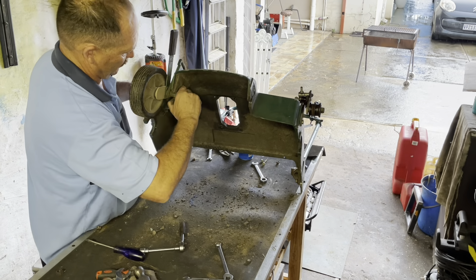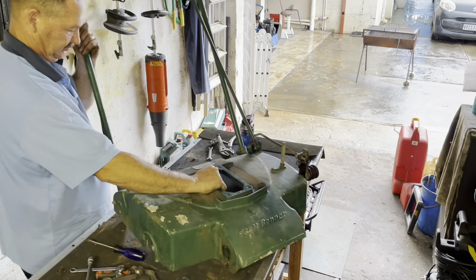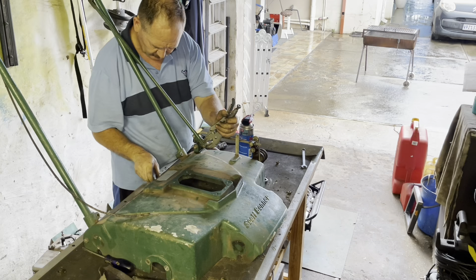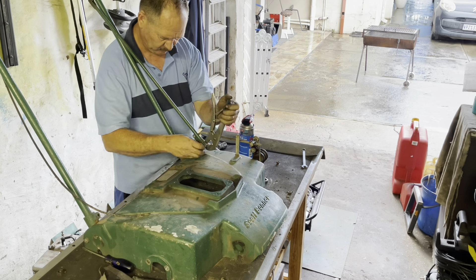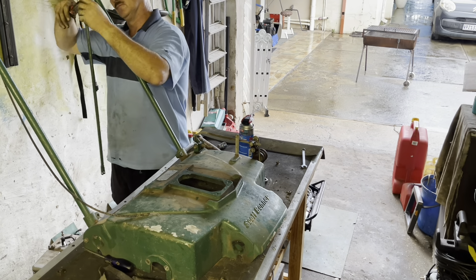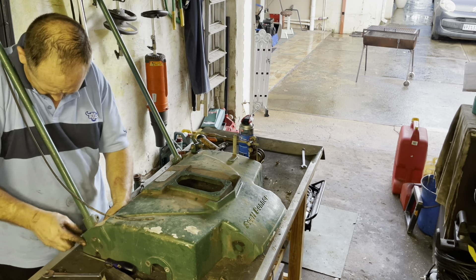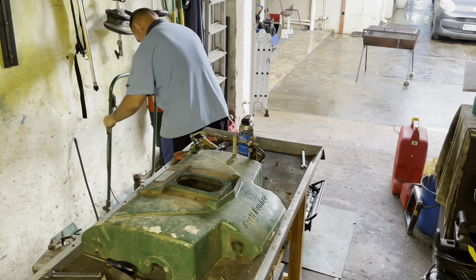This is a straightforward breakdown, nothing complicated. The body is quite easy to lift because it's aluminium. Then I start to remove the handlebars as well as the engagement lever, and put the handlebars down.